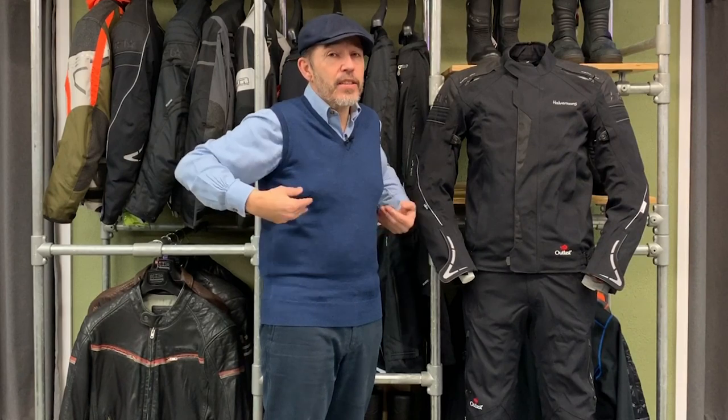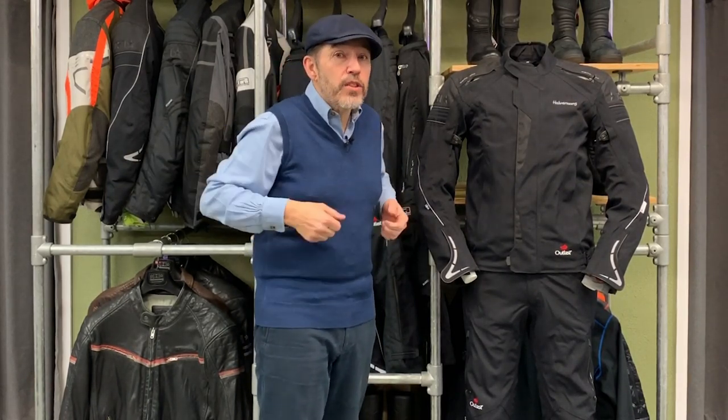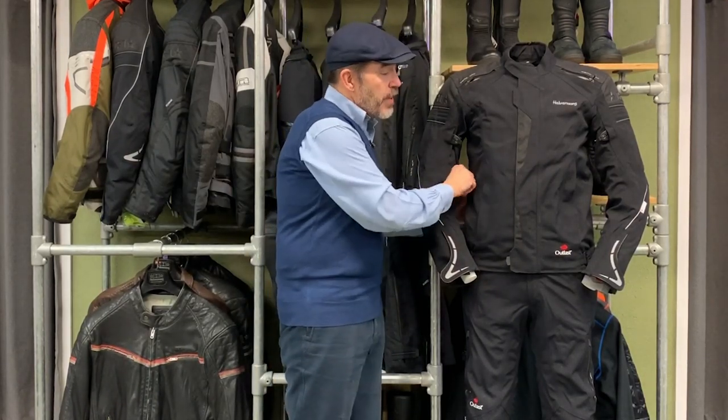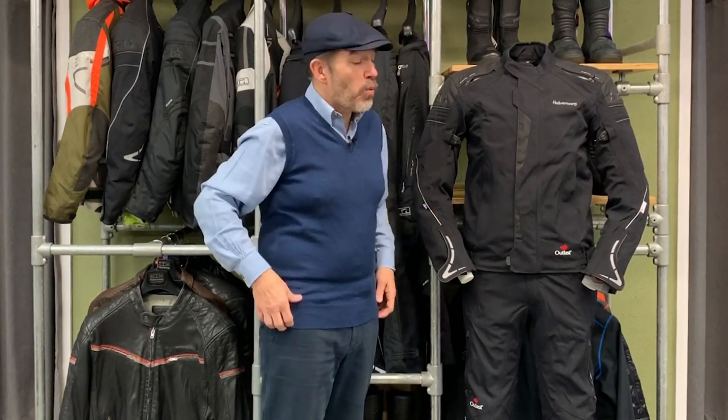The other weakness is that there's very little adjustability in the body. One of the things we like so much about Halvarsons' Veen jacket is its elasticated straps, meaning you can tighten it or loosen it easily. This jacket we find is a wee bit baggy. If you've got a bit of a tummy it can work really well, but if you are very thin or of a certain stature, this jacket does not work well. So you really need to try it on — come see us or go to a Halvarsons dealer — because it's not a universal fit. If it's baggy, there's not a lot we can do about it.